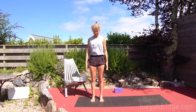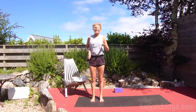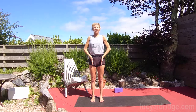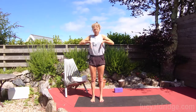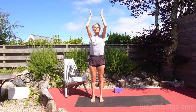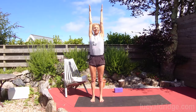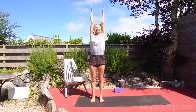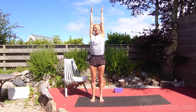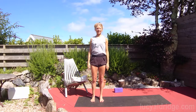Take the feet hip distance apart. I like to think of myself as a rectangle — from the inner ankles, aware of the line of my hips up through the nipple band and through the armpits, stretching the arms right up. Observe how that's different. Then exhale, lower the arms down.